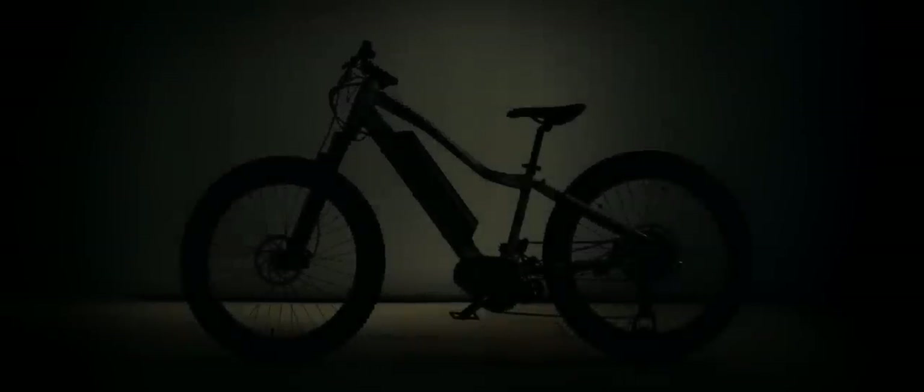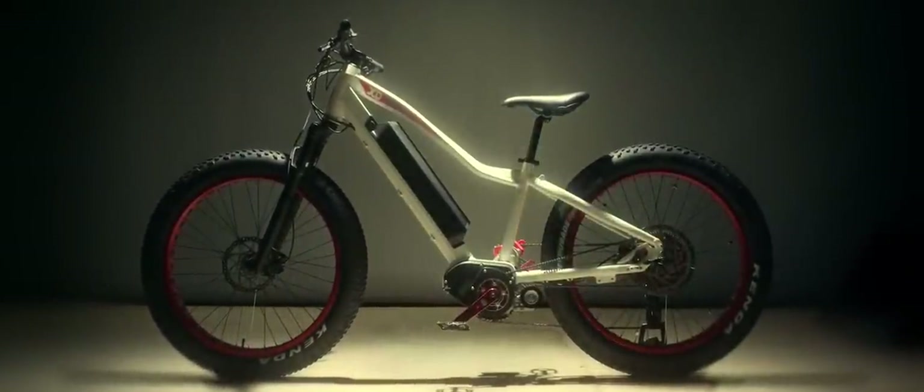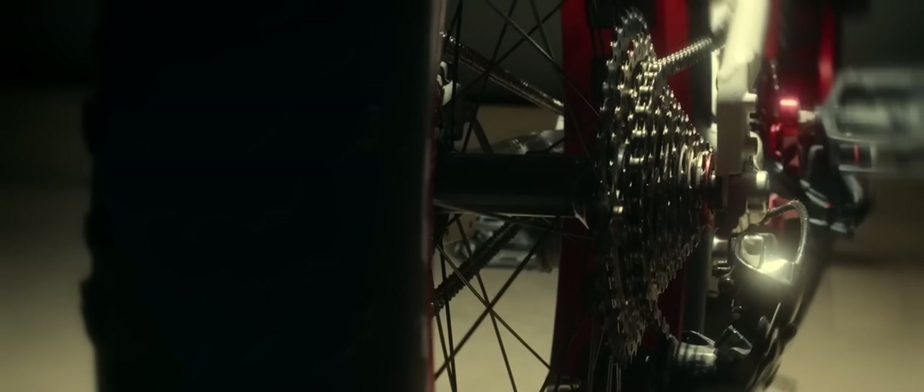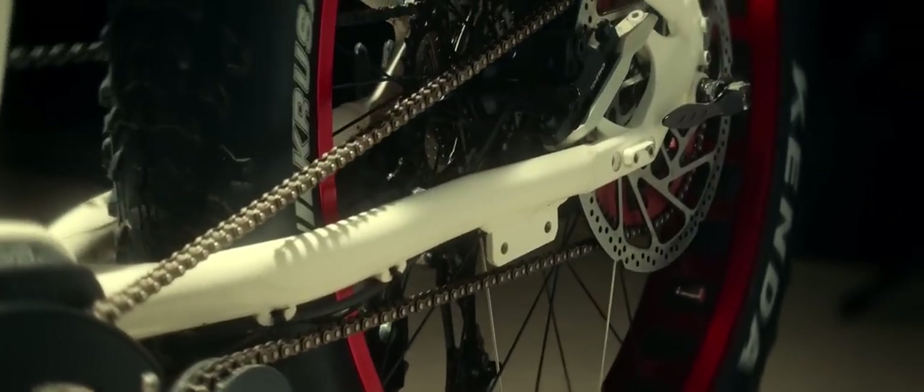Introducing the most powerful and durable electric bike we've ever made. This is the Bytrix XD, featuring our revolutionary dual-drive powertrain. The XD was designed to push the limits of what an e-bike can do.